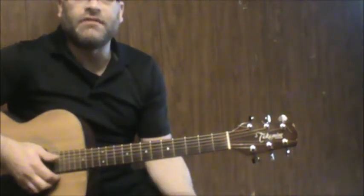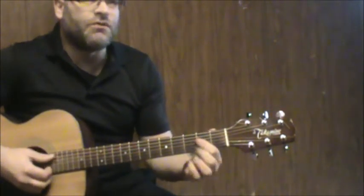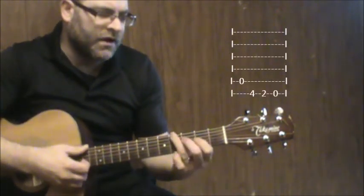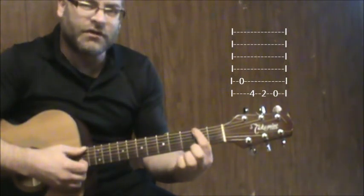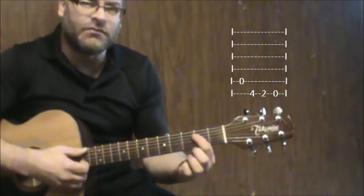Now if you want to do that part right after the chorus, I'm going to go from an A on the open fifth string, then the fourth fret of the sixth string, second fret of the sixth string, and then open sixth.